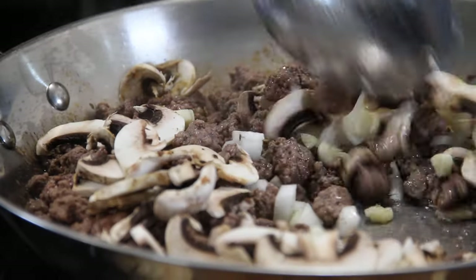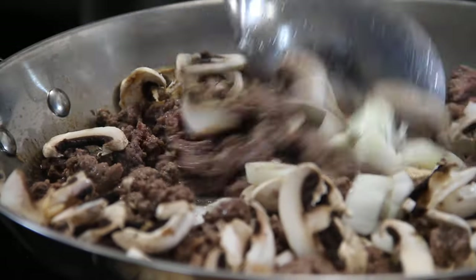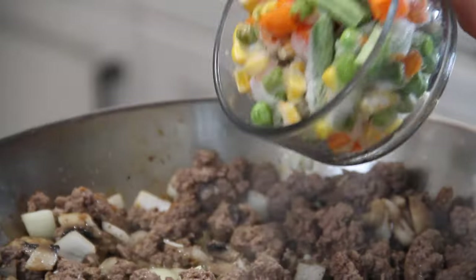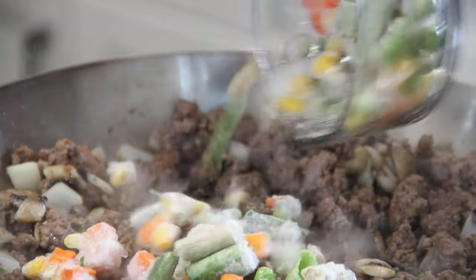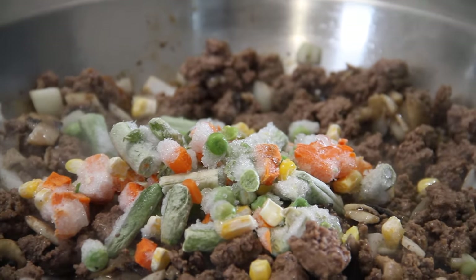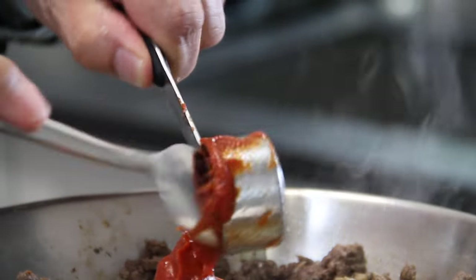Stir and sauté until those mushrooms begin to sweat, those onions become translucent, and that garlic becomes fragrant. Next up, in with about a cup of frozen veggies. You don't have to use mixed veggies, you can use corn, peas, whatever you have on hand. And a couple of tablespoons of tomato paste just to thicken things up.